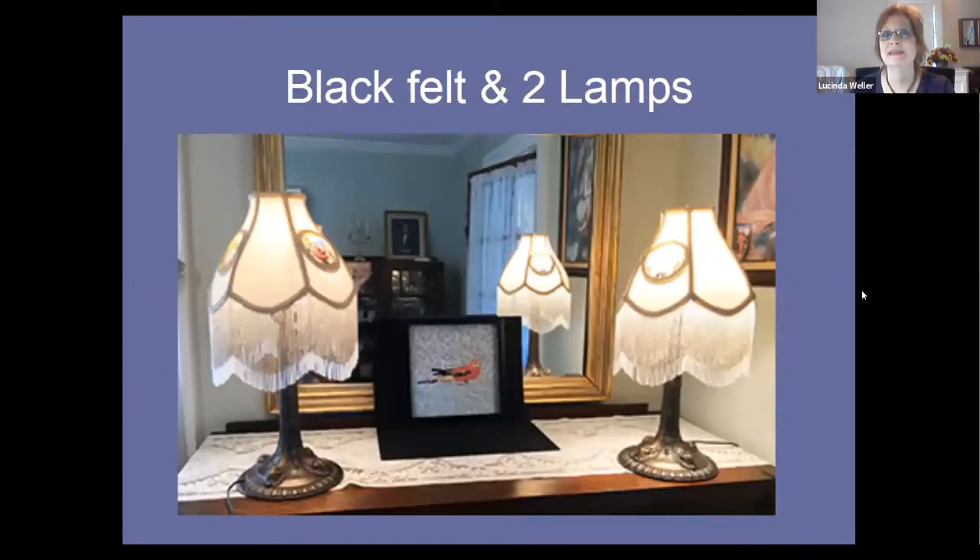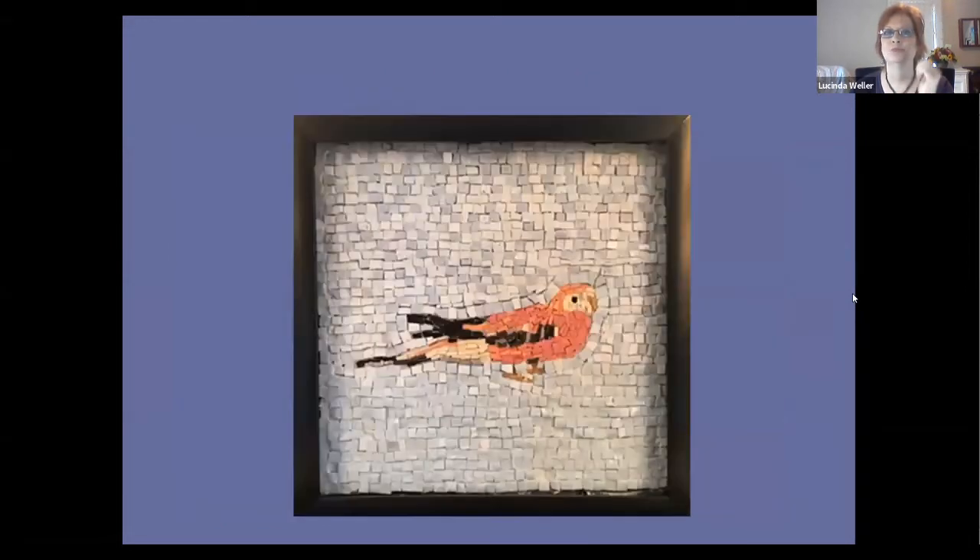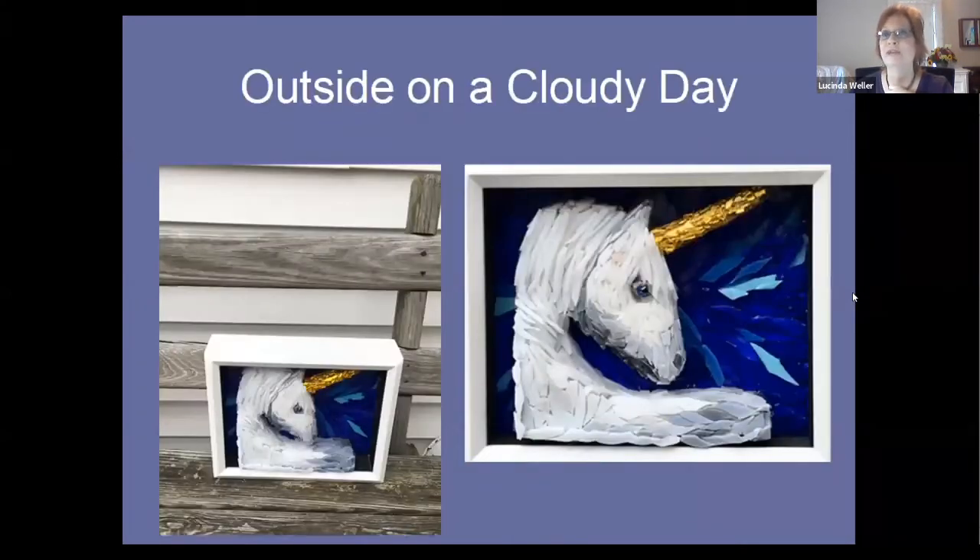This setup mimics the diagram I showed at the beginning — the professional setup with light sources at 45-degree angles — and it can be very easily done with two lamps, leaving the shades on to keep them soft. That's the black felt pieces again with a slightly larger mosaic. Once you crop it, it looks great and you'd never guess it was on a dining room server. Another great idea: use a cloudy day to your advantage and bring your mosaic outside. The light is so soft and even — it's like a giant soft box in the sky. Just make sure it's not actively raining.